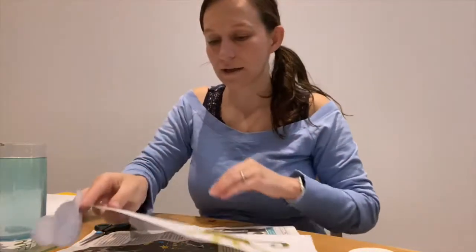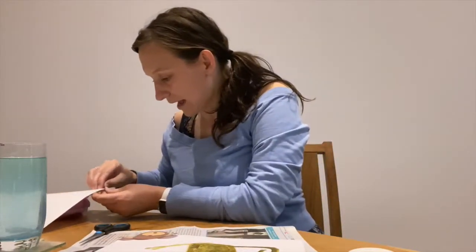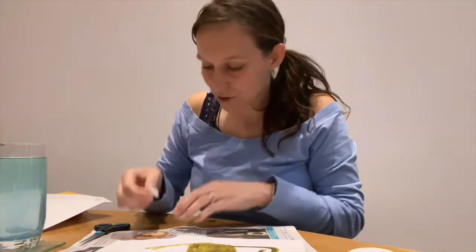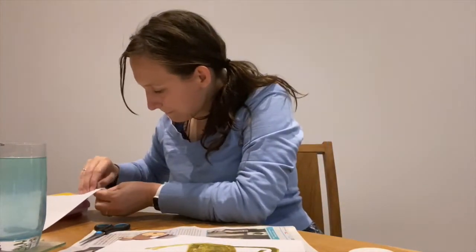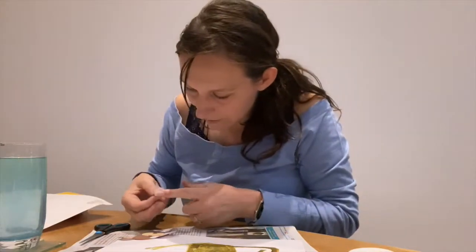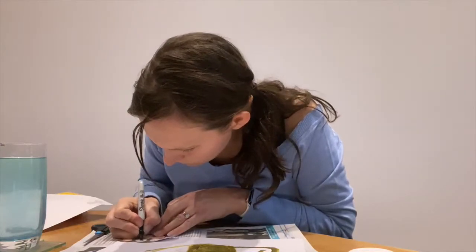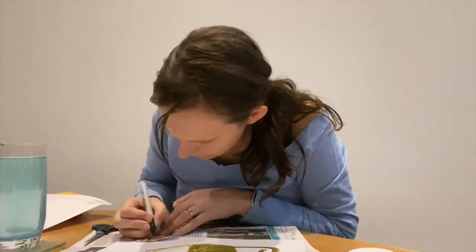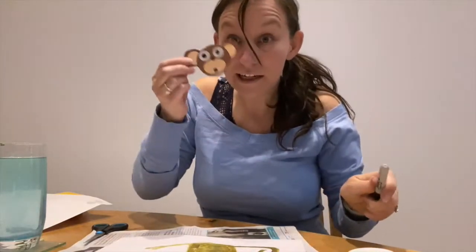This is where we're going to put our head for our monkey. Now I don't have any googly eyes. You might have googly eyes you can add to your monkey. I'm just going to use some little stickers, which I'm peeling off and sticking on. I'm going to draw his eye in as well. He looks surprised.